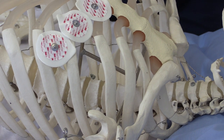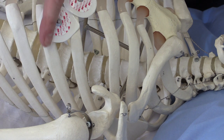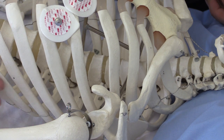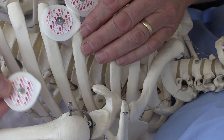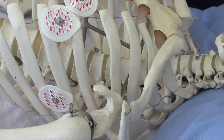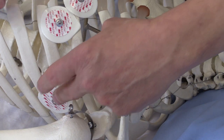The next electrode to position is V6. We drop a line straight down at 90 degrees when the patient's lying flat, and where that line intersects with the mid-axillary line — the line in the middle of the armpit going down — that is the correct position for V6. V5 simply goes halfway between V4 and V6, going into that position just there.